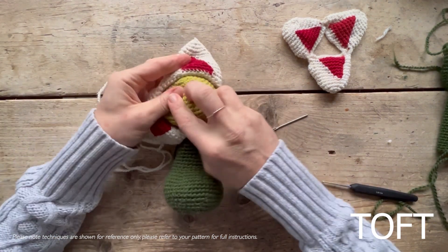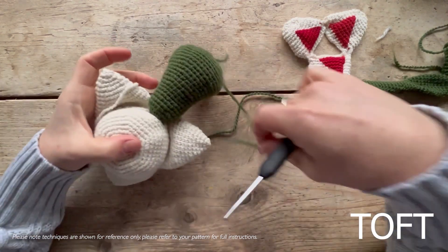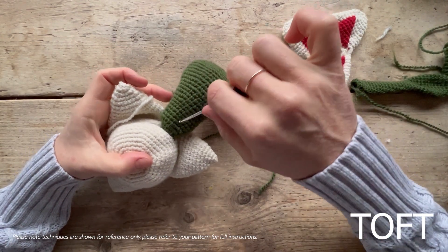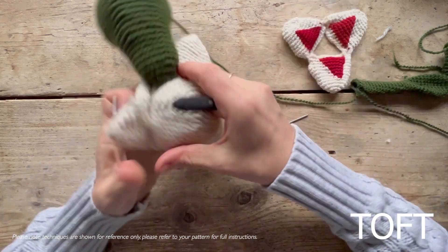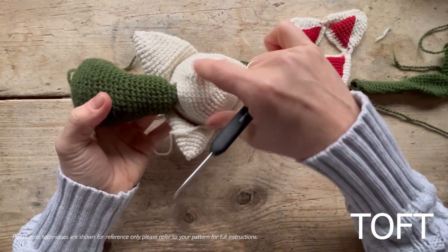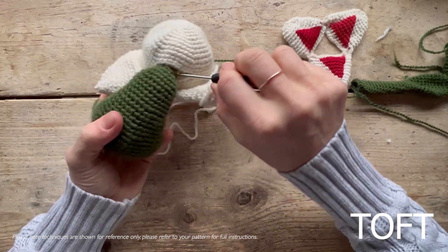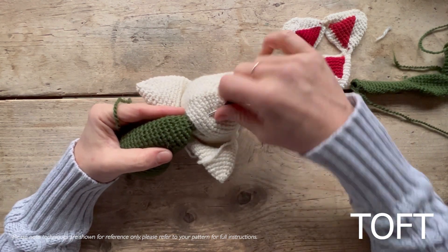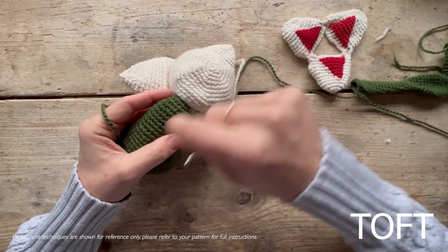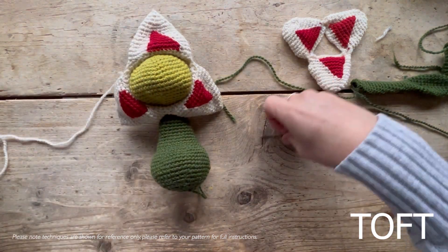Once you've got your stuffing into your head and body, a little tip: make sure you have the stuffing in a continuous piece between the body and head. It can be tempting, especially when you've put the hood on first, to have stuffing in the head and body separately. To make sure the flower head holds up best, put your hook in and tease some stuffing up through the neck so you've got stuffing running in a nice firm column through the middle.